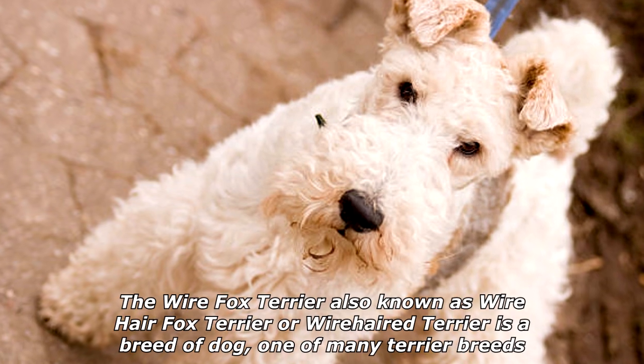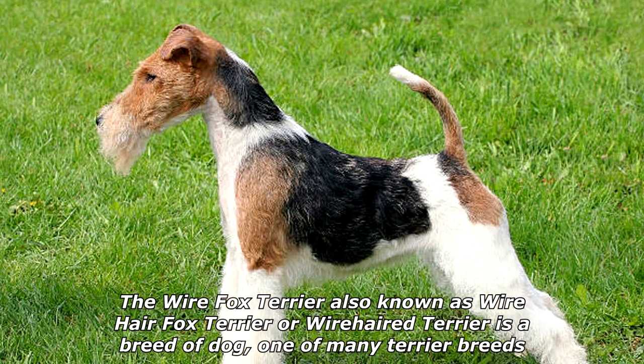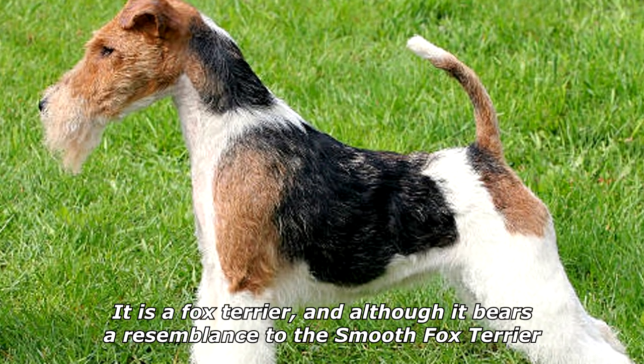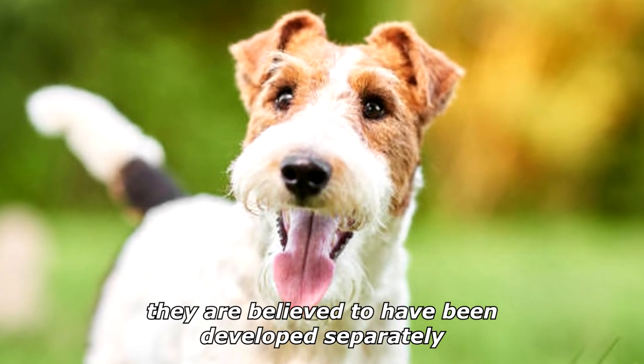The Wire Fox Terrier, also known as Wire Hare Fox Terrier or Wire Haired Terrier, is a breed of dog, one of many terrier breeds. It is a fox terrier, and although it bears a resemblance to the smooth fox terrier, they are believed to have been developed separately.